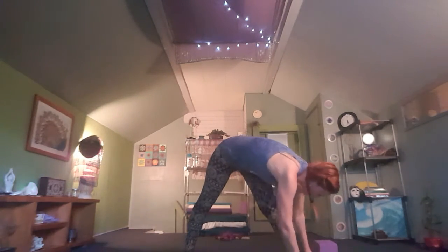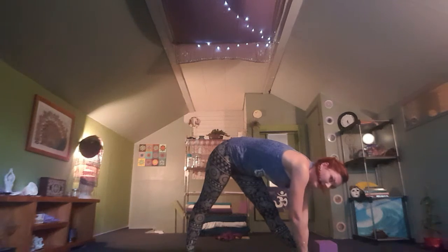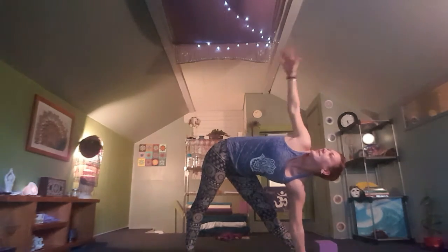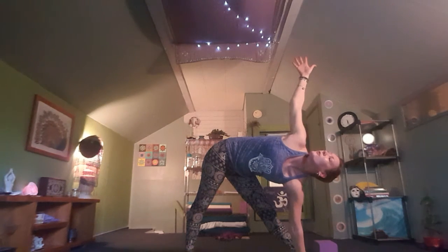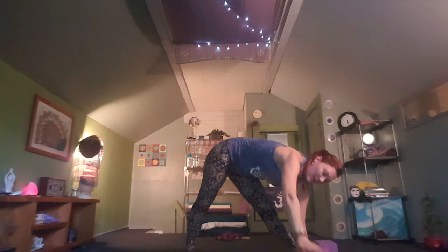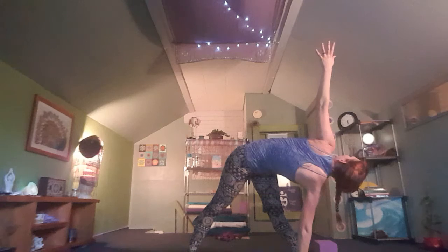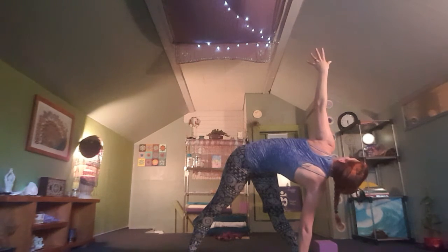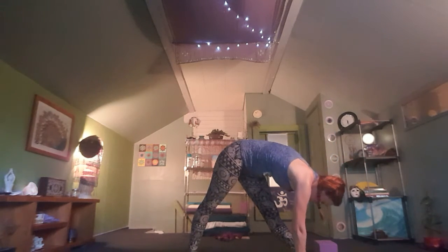Walk the hands to the left side, shifting the left toes forward — already in prep for triangle on the left. Brace the left palm flat inside the foot, inhale opening that right hand up to the sky, gaze comes up to the right. Breathe here, nice and strong. One more breath cycle — inhale, really reaching for that ceiling. Exhale, right hand comes to the mat next to the foot. Left hand inhale reaching for the sky for triangle twist on the left.